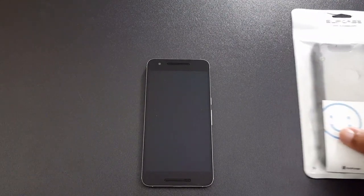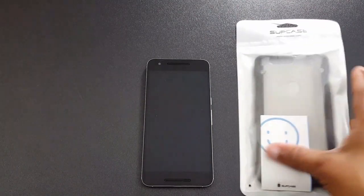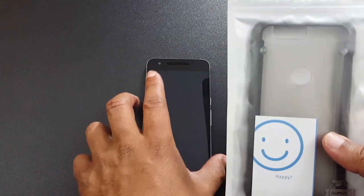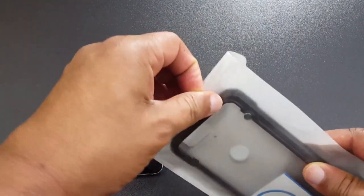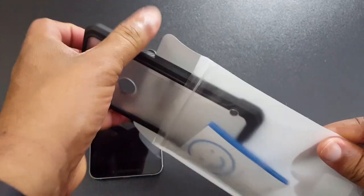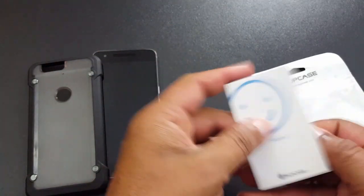I wanted to take a quick look at it because this is a nice case and it fits really well. I wanted to show it to you — you might have already seen it before, but I want to do a video anyway to show you why I like it. SUPCASE has simple packaging; the case comes in a plastic opening with a satisfaction card inside.